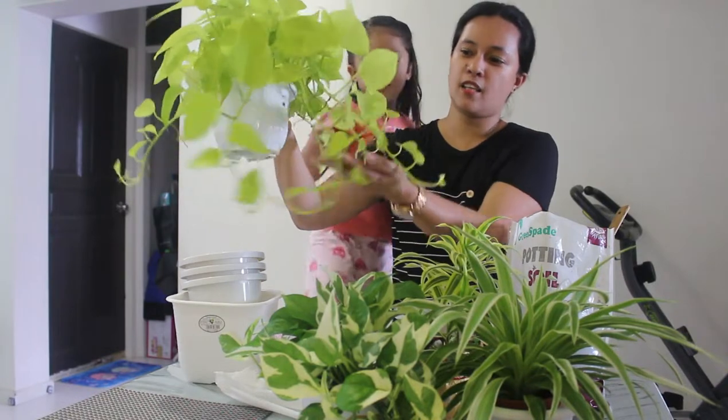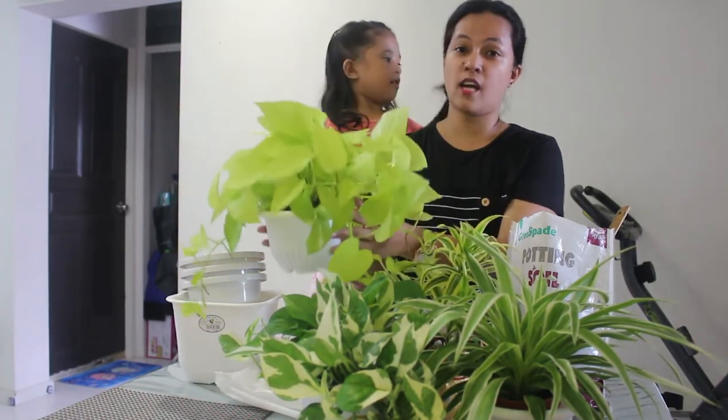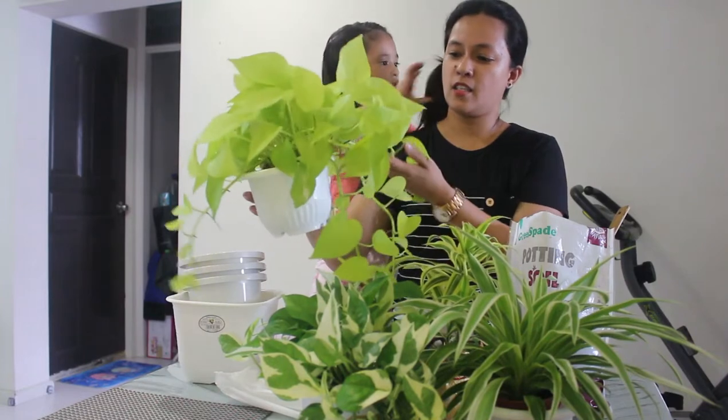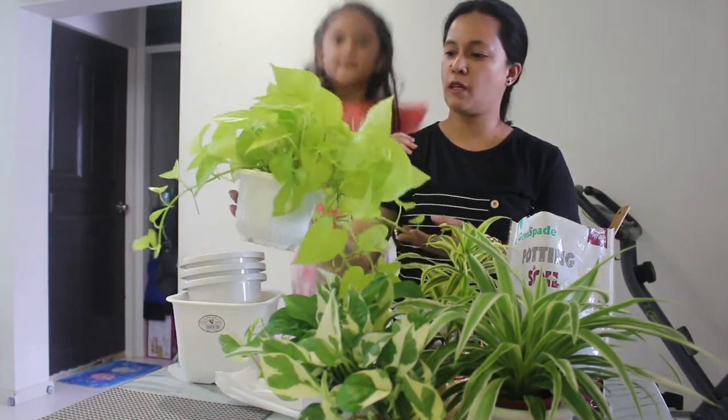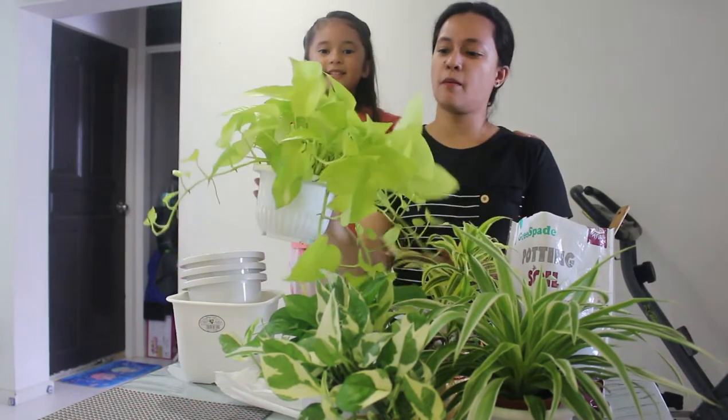Ganda na niya kasi ang dami na dito. Kaya gusto ko siyang i-repot kasi, sa sobrang dami na, parang hindi na siya — hindi na tumataba. Ganda niya, parang siyang plastic.